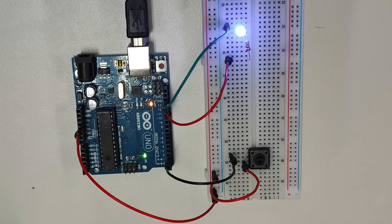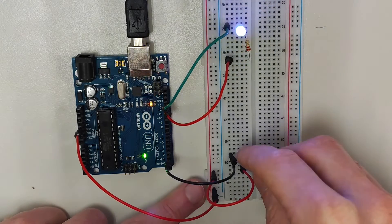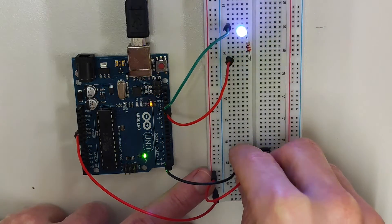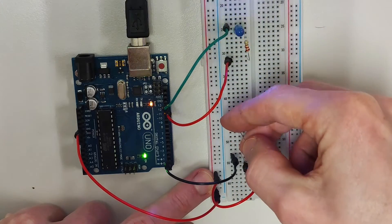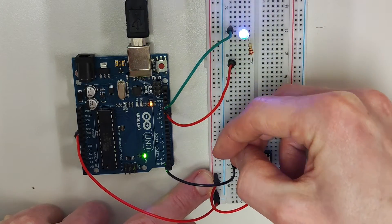To add a pull-down resistor to this circuit, I'll connect pin 2 to a resistor and then I'll connect the resistor to the negative rail on the breadboard. From there I'll connect the negative rail to the ground pin on the Arduino. I'll start by adding a resistor to the breadboard and I'll connect this resistor to the negative rail.